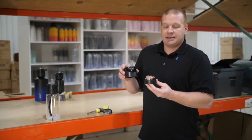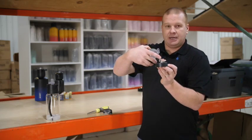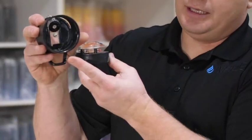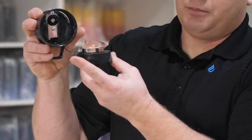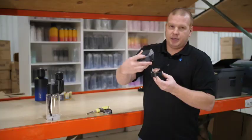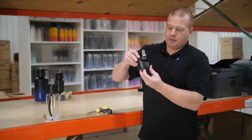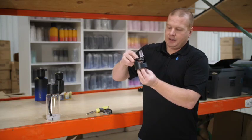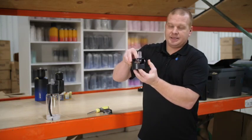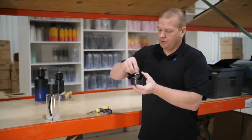From here we're going to put everything back together. The important thing is that we ensure that this post right here is inserted into that little post inside. The easiest way is to hook this little tiny black valve and pull it to the back of the lid. Place it on the top, then turn your dial just a little bit until it seats down properly. From there, replace the screw.